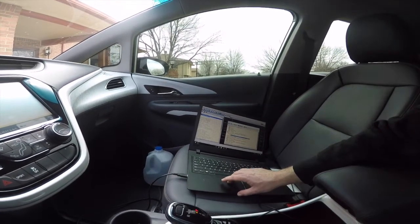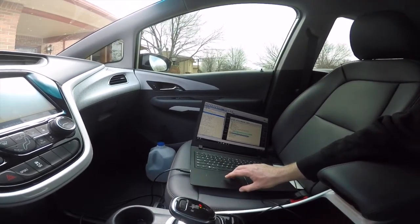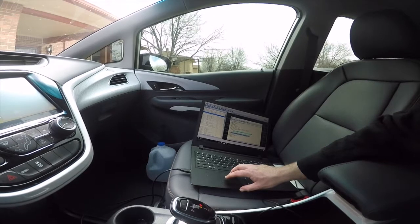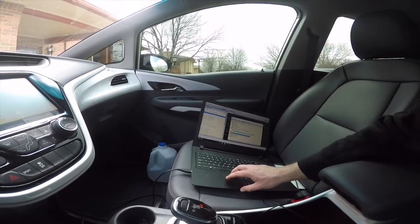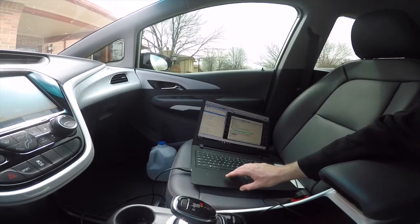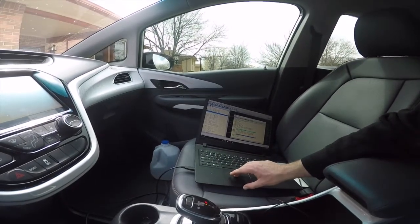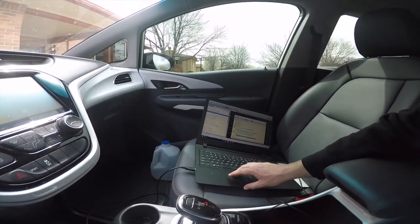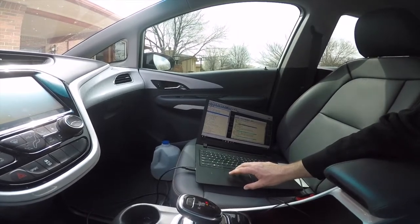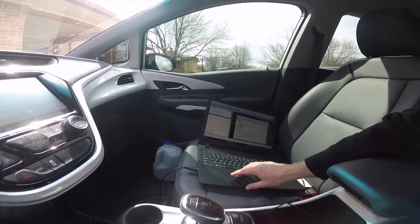I wonder what is supported. I'm going to go ahead and add what I think would be worth looking at. As you can see, the control module is identifying itself as 0x7 and it's not actually a supported system. What systems can we look at? Batteries and charging, hybrid battery ratio — let's see what that does. Accelerator pedal.